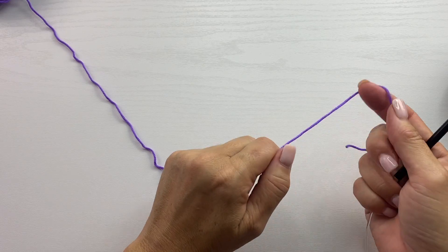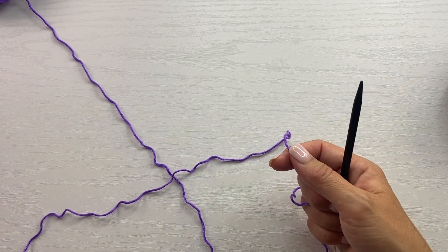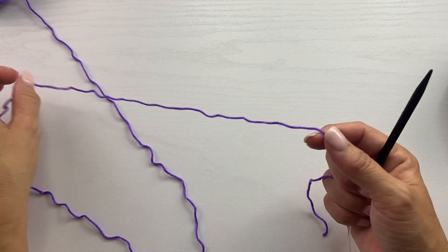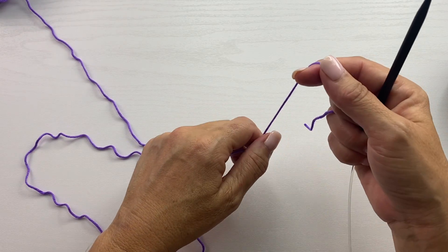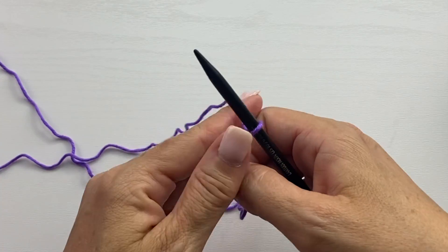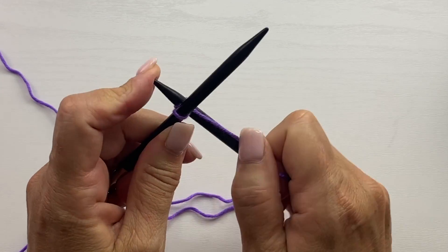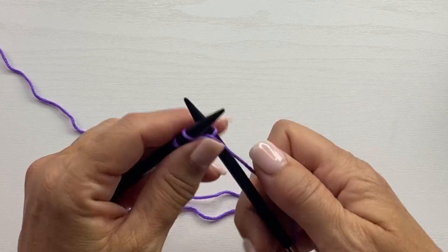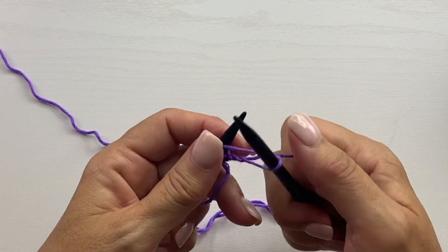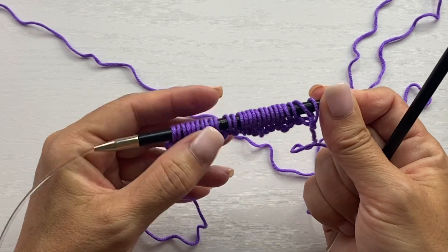The pattern has a multiple of nine plus four, and the selvage edge is two stitches per side, so we're going to cast on a multiple of nine, then add four, then add an additional four. Depending on whether you're making the scarf, the shawl, or a blanket or throw, the number of stitches you cast on may be different. However, you're going to cast on the same way no matter what, starting with a slip knot — that counts as our first stitch — and then we're going to do the knit cast on in a multiple of nine plus four plus four.